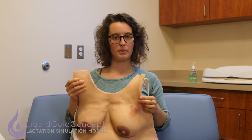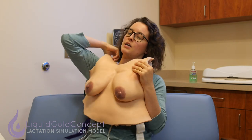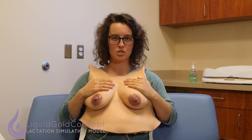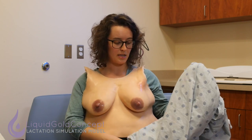The essential is really good for learning about the basics of breastfeeding. Just like last time, you want to have your patient put on the LSM, make sure that the straps are comfortably adjusted and the breasts feel evenly positioned on the patient. You can also bring a gown for appropriate draping during the breast exam.